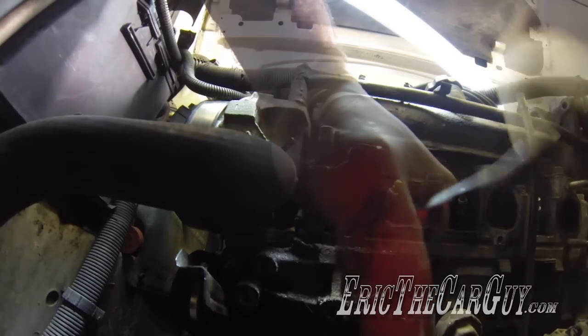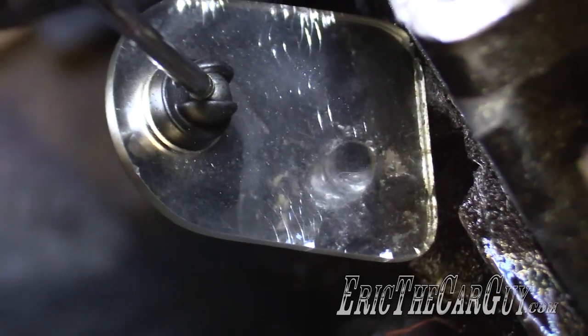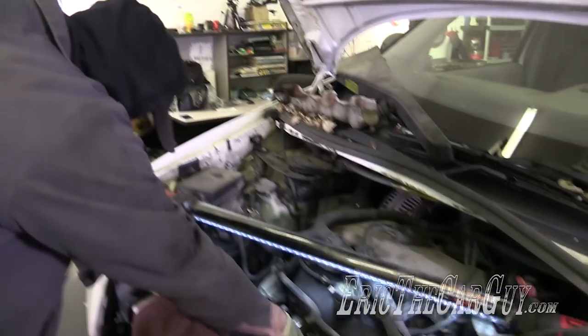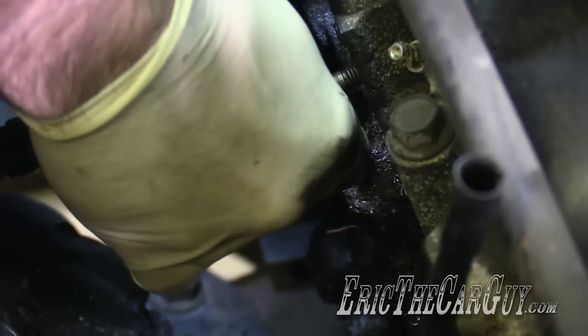Slow and steady wins the race here. Hopefully we got down in there and did a good job of making some threads. I can check it out with my inspection mirror. Let's see how the stud runs in. I haven't cleaned anything out yet — I just want to see if it goes in the direction I want it to go.